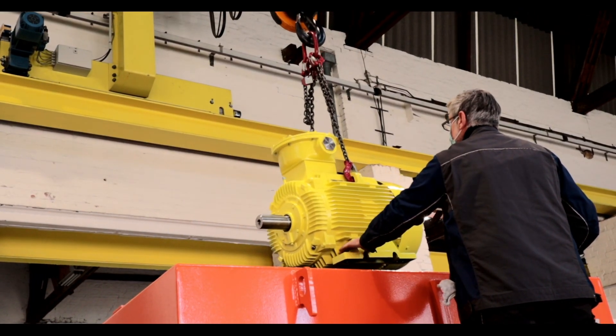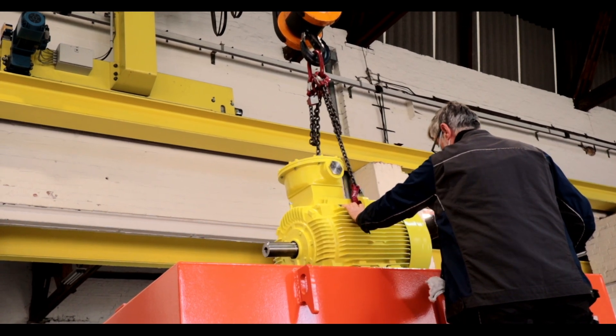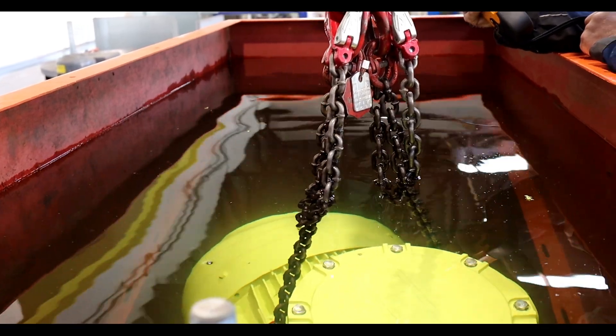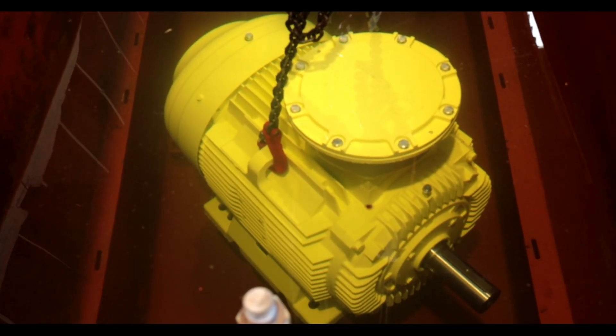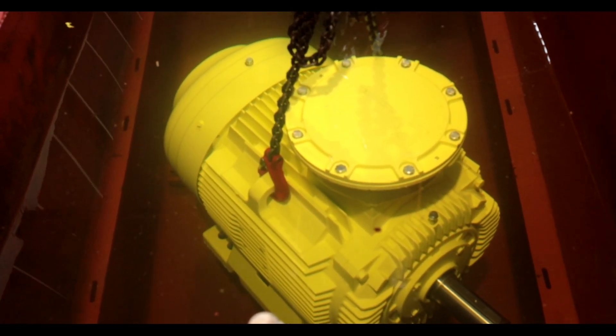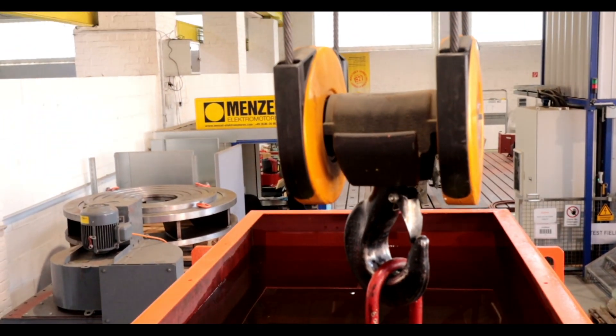Absolutely perfectly fitting components must be precisely installed in a watertight motor. IP67 motors have a waterproof encapsulated motor housing. The terminal boxes are also encapsulated in a watertight manner, which means they are sealed several times.